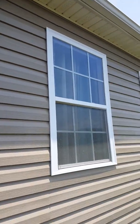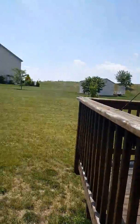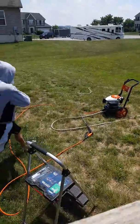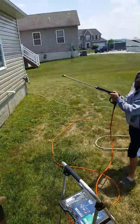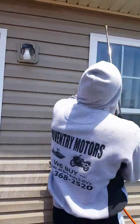I already washed this side — looks nice and clean. Now at the window, let's turn it on. This is how we use the pressure washer; gotta keep the house clean.